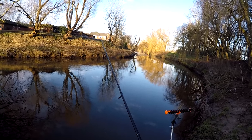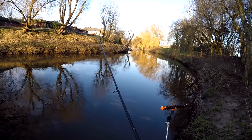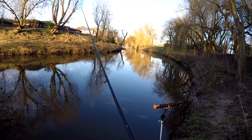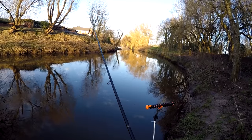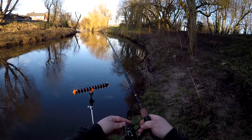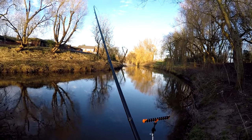Be sure to check it out. We're moving now into the last hour of the session, and on rivers at this time of year this is the time where you'd expect the fish to come back on the feed if they're going to.